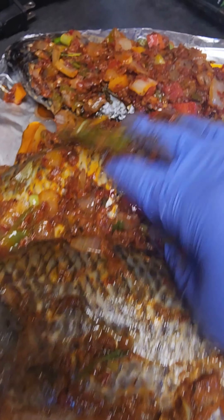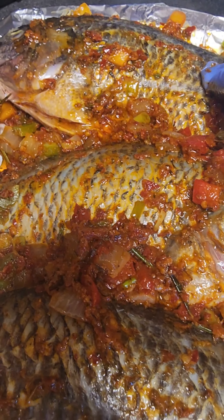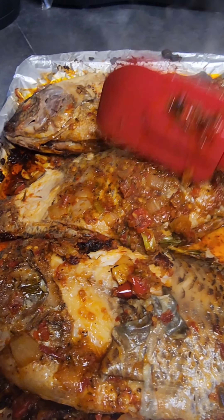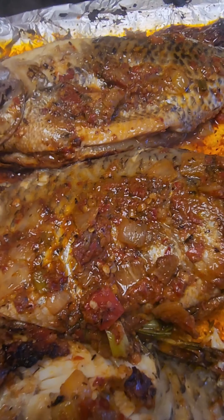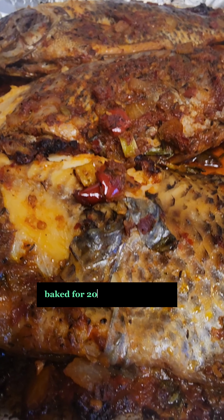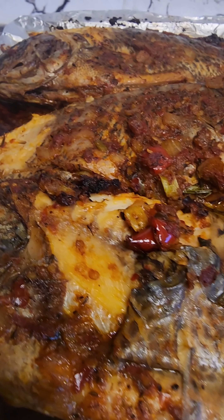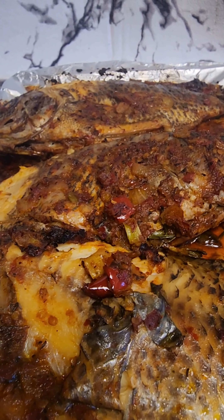I go ahead and add all my stew onto the fish so they'll be well marinated and well coated. I give it a good scrub and let it sit for about five minutes. Then I transfer it into the oven — baking for 20 minutes on the first side at 350°F, then flip it over for another 20 minutes. This is how the fish came out — they look so delicious. Leave it in the oven until fully cooked with the stew.